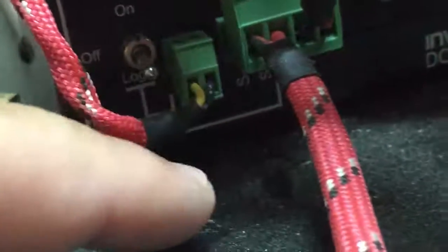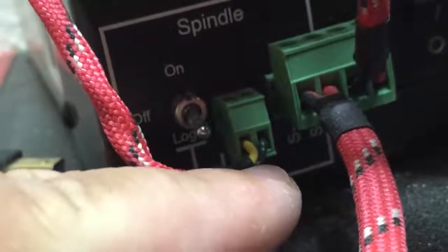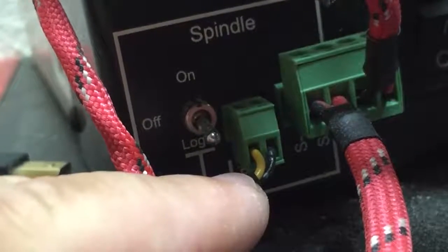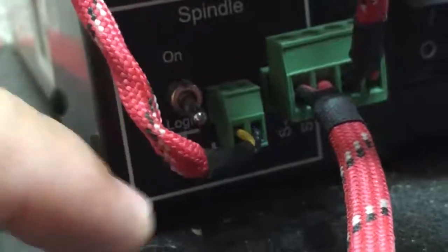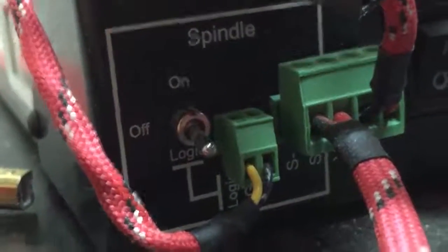Coming around to the front, you've got a small two-pin Phoenix plug. Looking at it, the left side is your yellow wire and the right side is ground. You also want to make sure that your spindle switch is on auto, which is the down position — it'll say 'Logic' — so make sure that's switched down. That's the wiring.